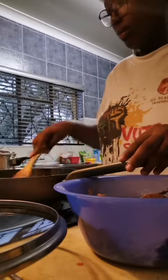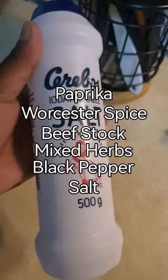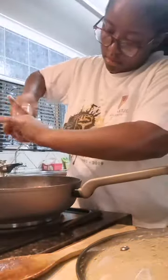Once the onions are soft, I'm going to put my livers back into the frying pan. For my spices, I'll be using paprika — I'll just list the spices on the screen.